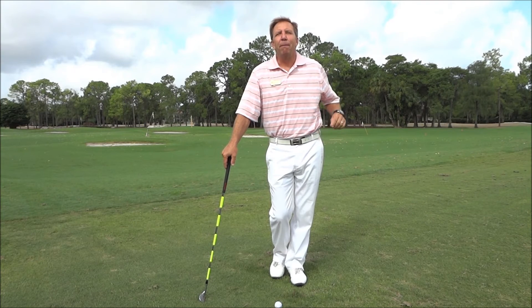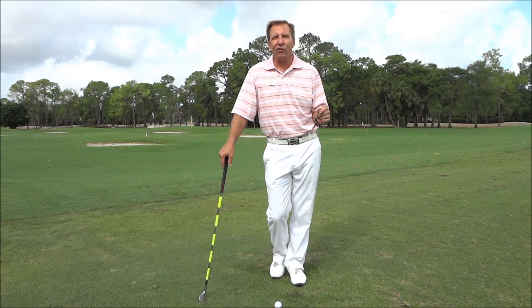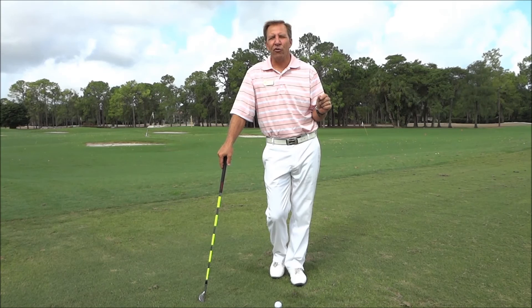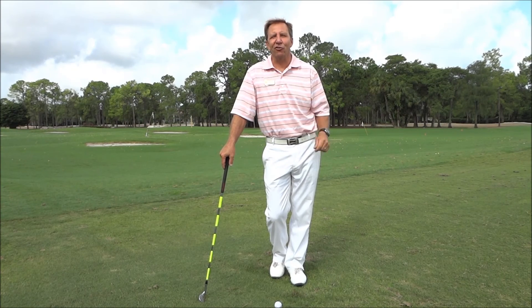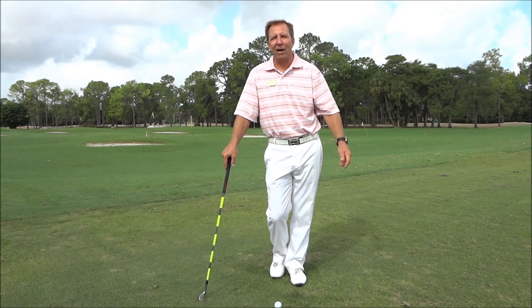Bob Rotella, short game guru who has taught 12 British Open champions, said there are things you have to do in golf to get to your potential: love your short game, embrace your short game, take pride in your short game, and quit wishing you had somebody else's long game. Quail Creek members, let's become the club with the best chippers around!